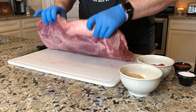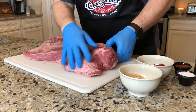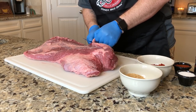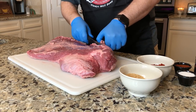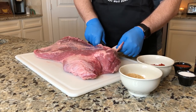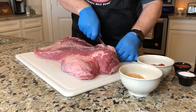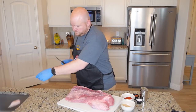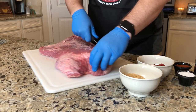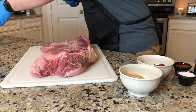We're gonna flip it over here and I want to cut off a lot of this fat. I want to just kind of trim off any little pieces here and there. I've got a perfect knife for it right here. We don't want too much fat on here — you do want to keep the top cap so it'll help keep the moisture in your brisket. I'm just going to reduce the thickness of this fat.